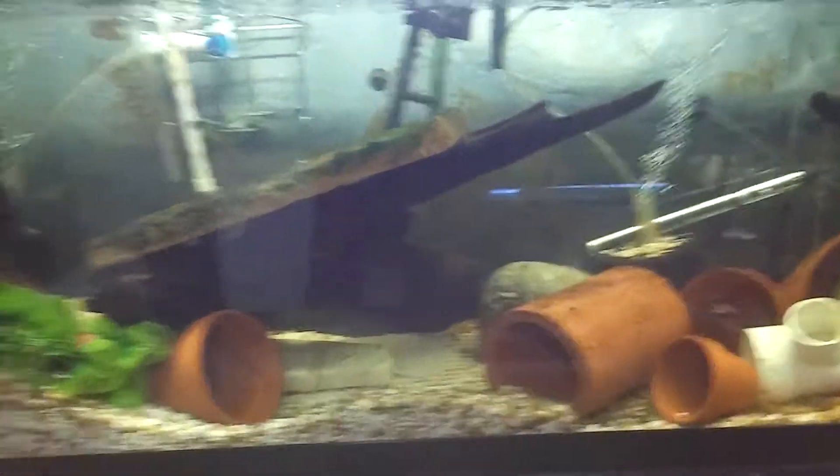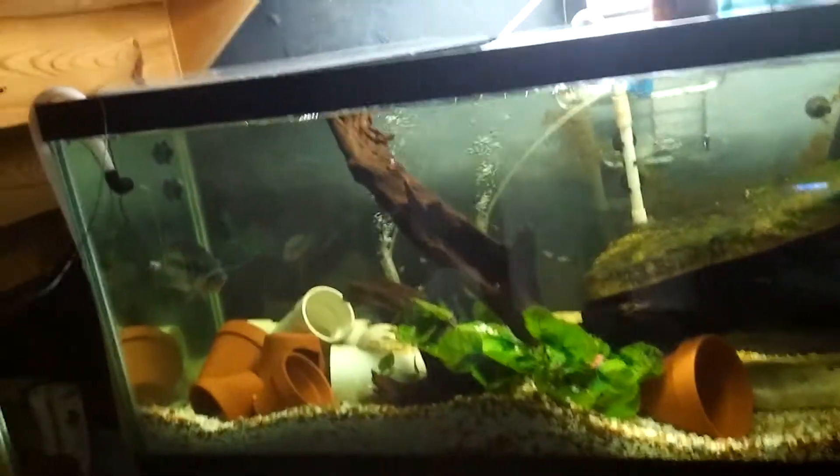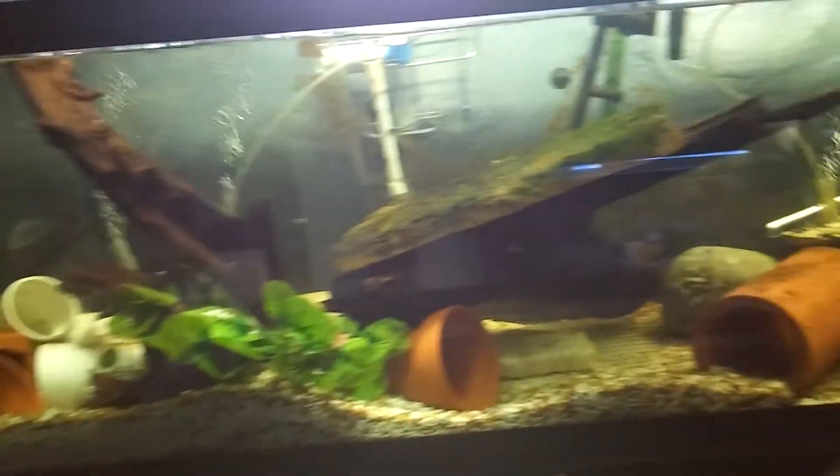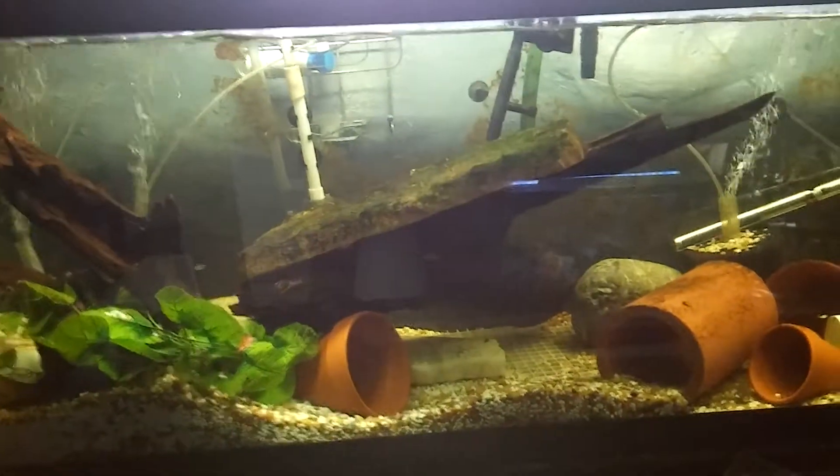I just put another piece of wood in there. Sorry about the glare. There goes some more fry. Put that rock on it right there to help hold it down.